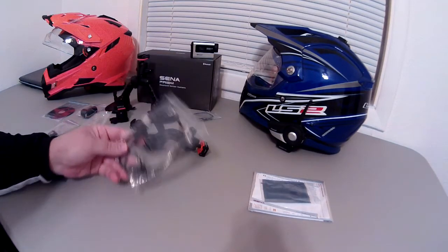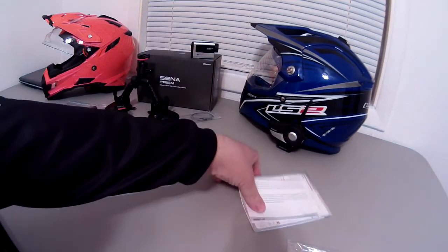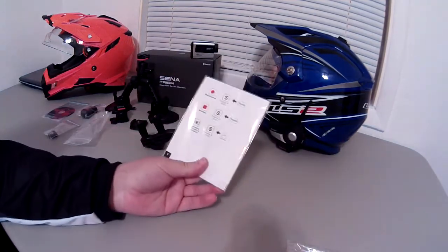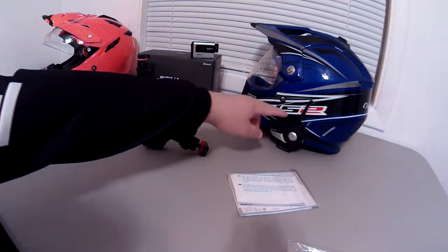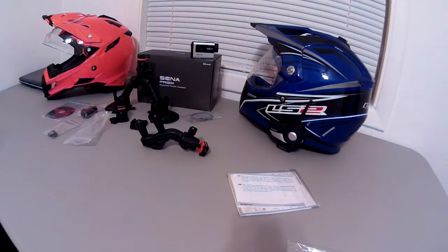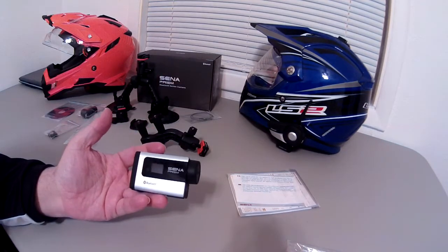Of course it comes with a battery, a USB charging and data cord, and your manuals. First thing you've got to do when you get this camera is update the firmware — the manual tells you how. It's a little different than updating the firmware on a 20S but not that difficult. The only thing I didn't like was you can't have any other Bluetooth devices plugged into the computer during the update, and I use a Bluetooth mouse, so that was kind of a pain.